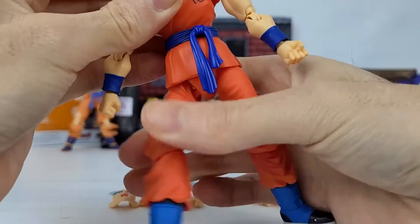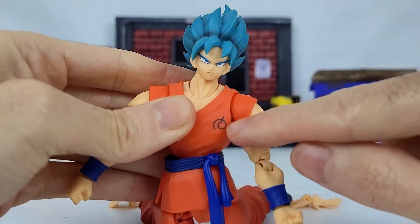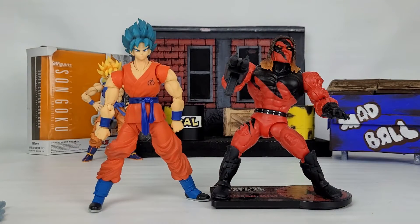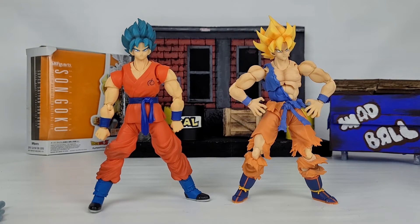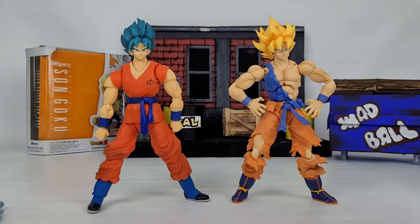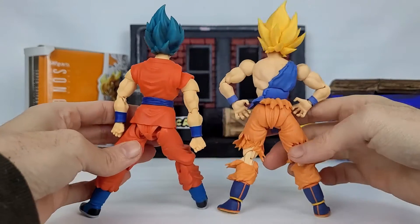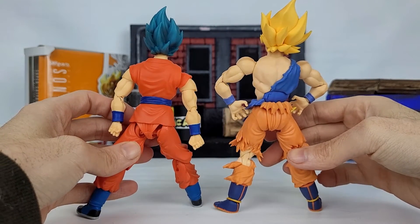He's got that cool Kame symbol on his gi. Here he is standing beside a Masters of the WWE figure — basically the same as Masters of the Universe Origins in terms of scale, which gives you a good idea of the size. And here he is against our Super Saiyan Goku that we previously reviewed, so you can tell these are in scale with one another. Here's the side view and the back view so you can get a full idea of what's going on with these figures.